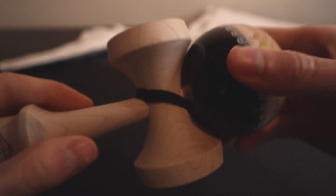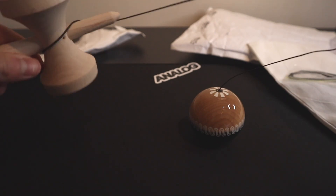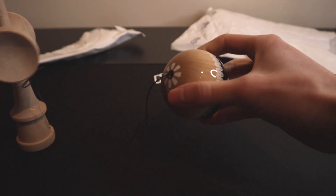It has a black string with a bearing bead.